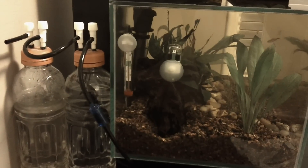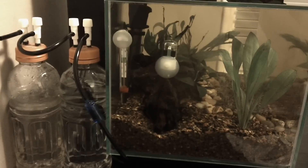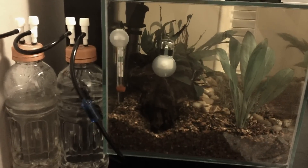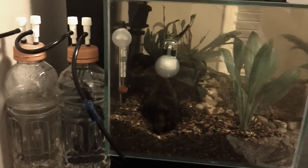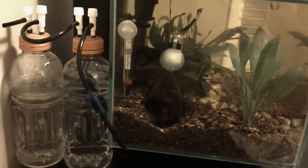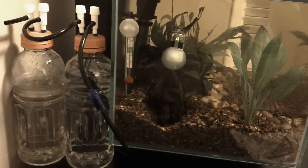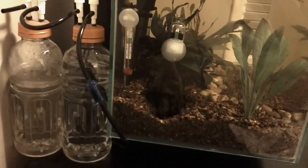Hey, what's up YouTube? I came up with an idea after doing some research regarding CO2 injections into the aquarium. A lot of the do-it-yourself videos talk about the problem of the inability to turn off the CO2 injection into the tank at night.